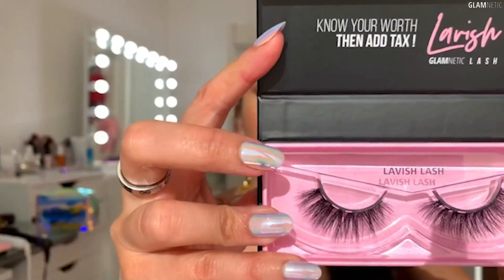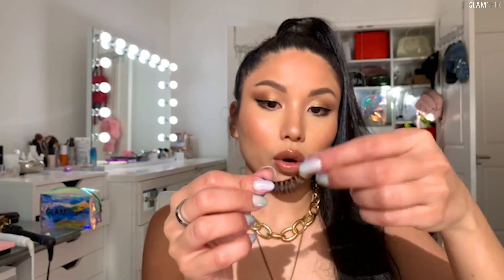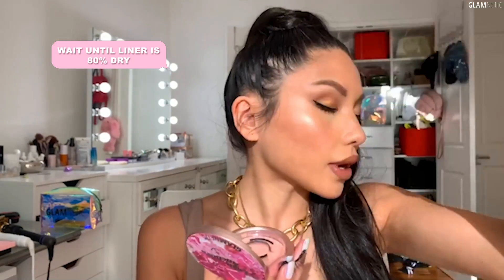I always do a wing because it gives you the illusion of more almond eyes. Today I want to be using Lavish Lash, which is an everyday natural lash. You can literally just take the lash out of the box with your finger. You want to hold it by the hairs in the middle and look down at a mirror. Make sure the liner is dry — when it's about 80% dry you can place the lashes on for all-day hold.